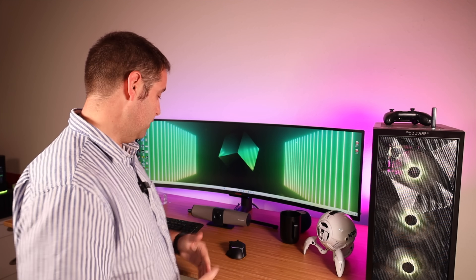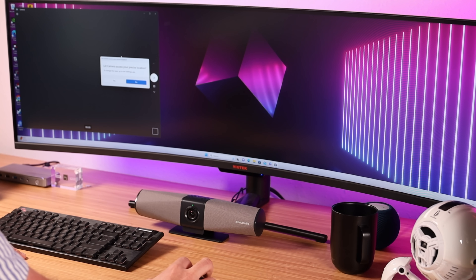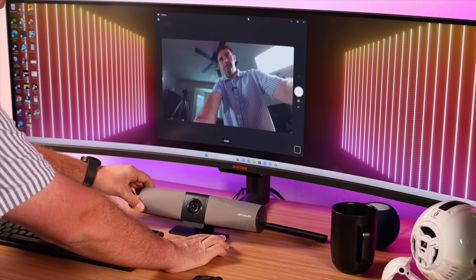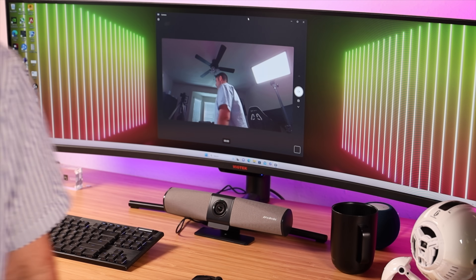One of the main selling points here is just how easy this is to set up. You don't have to download any extra drivers or manage any additional software — this is pretty much plug and play. All you have to do is plug in the single USB cable and you should have the camera feed on your device. All I have to do is turn on the power button and locate this in my camera settings, and just like that, we're live on the Mingle Bar. It's literally just plug it in and find the correct angle.